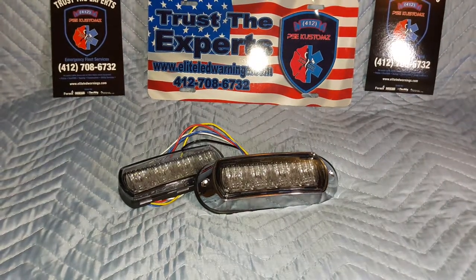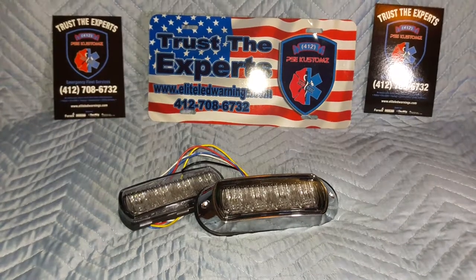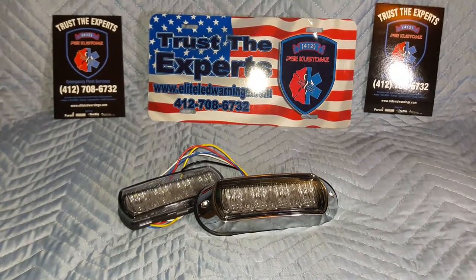Welcome back ladies and gents. I am Matt Sr., Founder and CEO of 412 Public Safety Equipment Customs here in Pittsburgh, Pennsylvania.